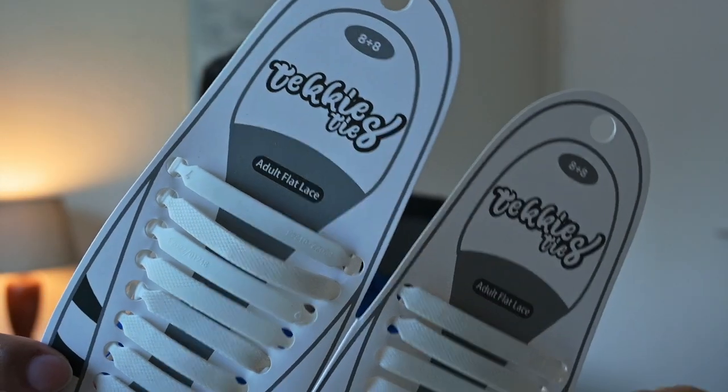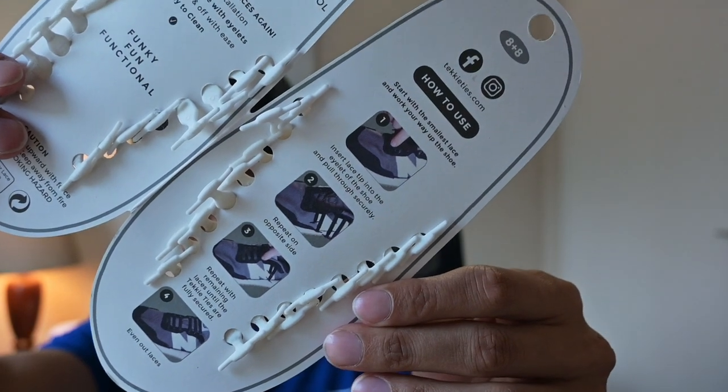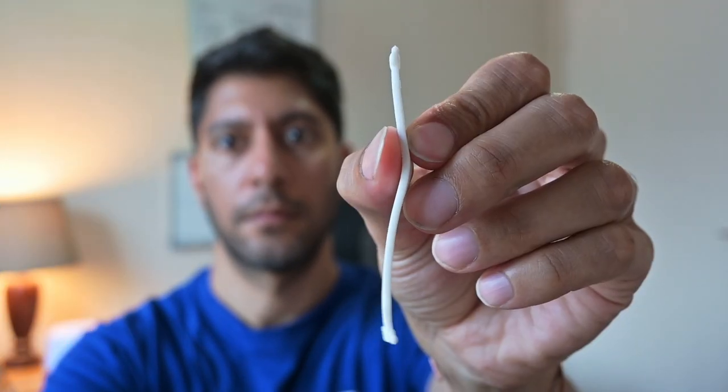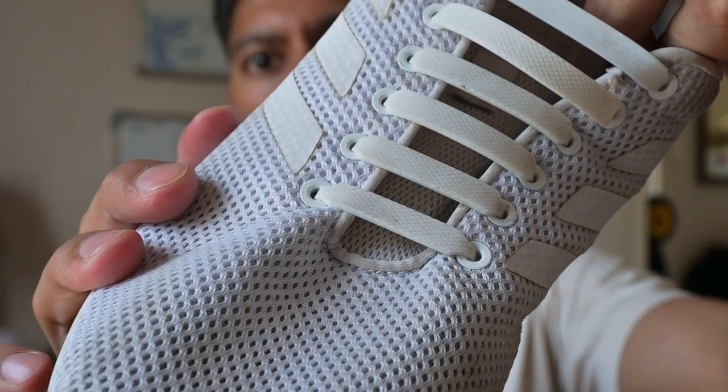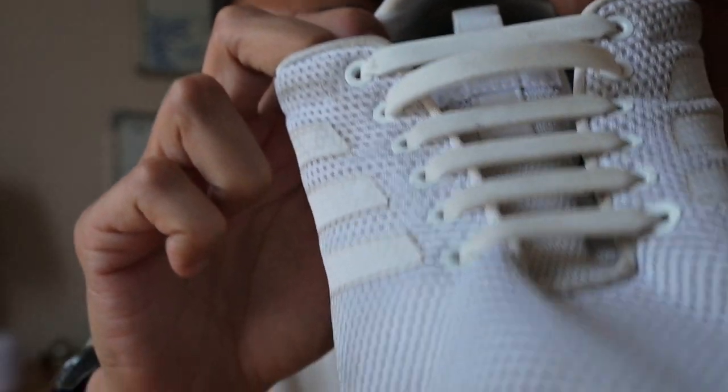Now the tachy ties are a lot more simple. They're just silicone, slightly elastic pieces that you can pop into the holes where your laces go. There's one tachy tie for each set of holes going down your shoe. You can see it in this Adidas shoe how it looks. The benefits are pretty self-explanatory — it just makes it so much easier and more convenient to slip your shoes on and off. You don't have to tie laces, and you can always tighten or loosen it very easily by moving the clip where you want it to be.